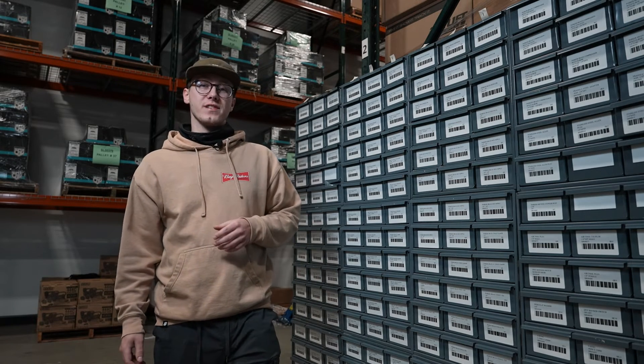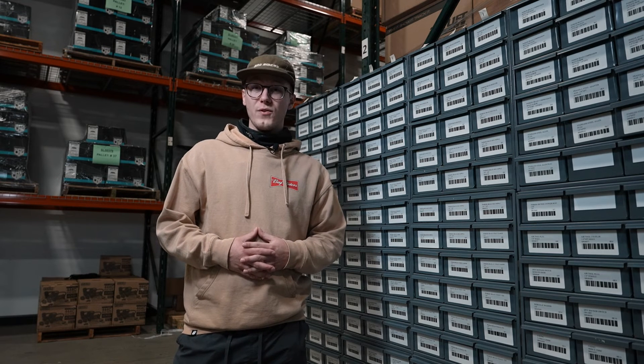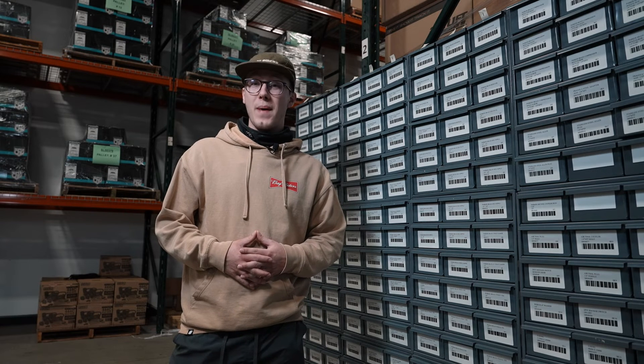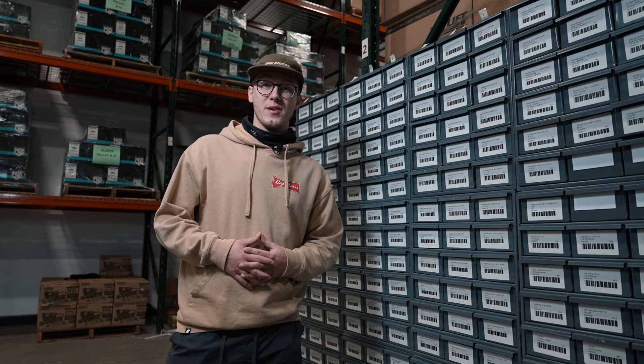If you have any questions on how to use compression fittings for your setup, make sure to reach out to our helpful staff at sales@bagriders.com. And as always, make sure to shop bagriders.com, your one-stop drop shop for all of your air suspension needs.